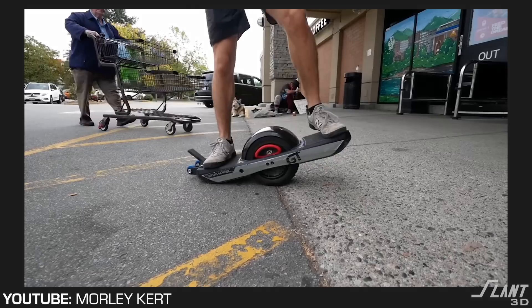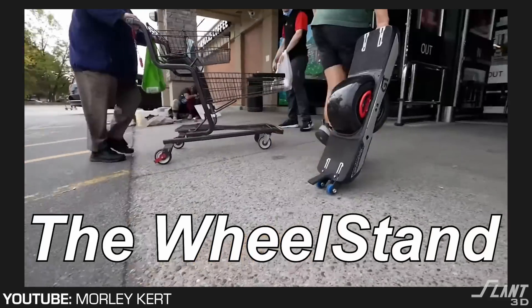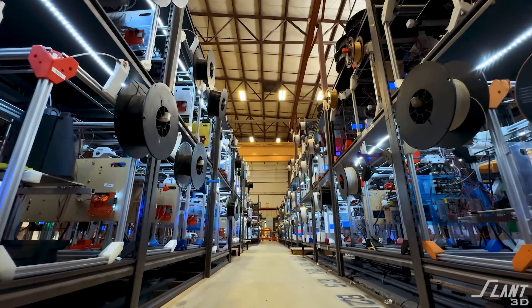What's up everybody? So Morley Kurt recently made a video where he designed a stand and some luggage wheels for a Onewheel. Today, what we're going to talk about is how you would design that if you wanted to take it into mass production 3D printing, so that you can make it for a lot lower cost and at scale if a million people order it all from you in the same day.